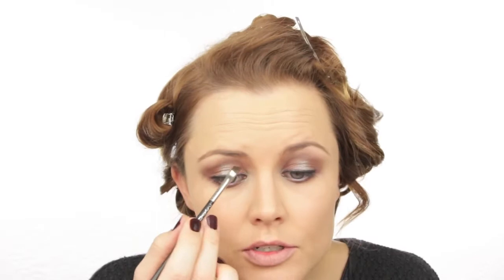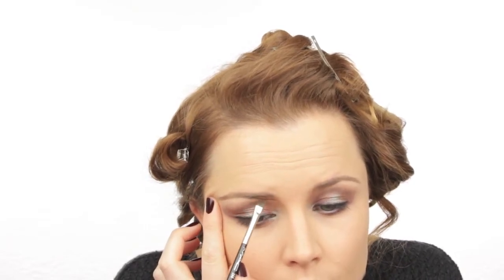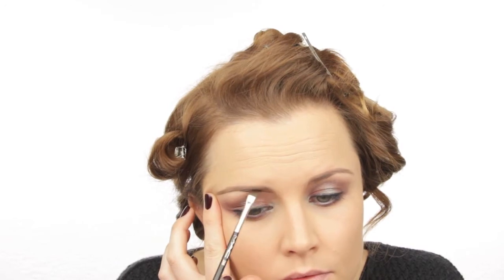For eyebrows I'm using my MAC 266 angle brush with MAC Omega eyeshadow to fill in my brows. Then I grab my MAC Dip Down Fluid Line, putting a little on my hand first so there's not too much on the brush, and draw along the bottom part of the eyebrow. Once that line is drawn, I clean the brush and blend the line upwards. Then with a clean spoolie I brush through to blend everything together.